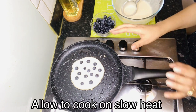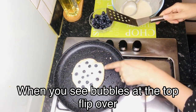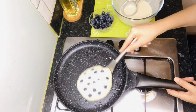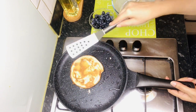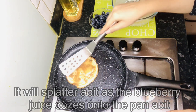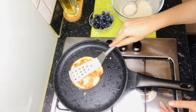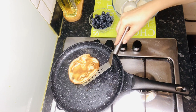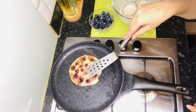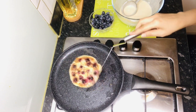Now let's put it on slow heat. When there are bubbles, we will flip it over. It looks really nice — kids love having the blueberries cooked into the pancakes.